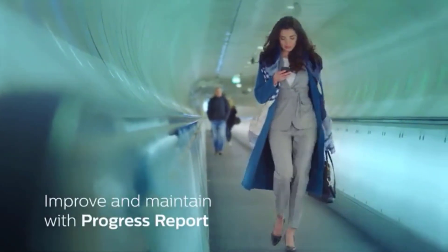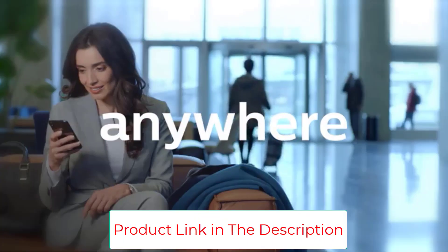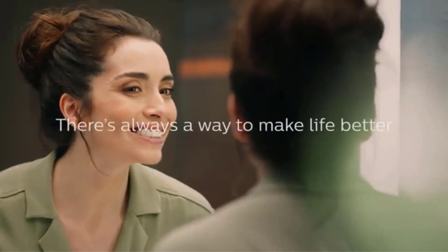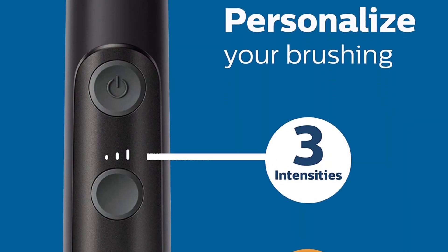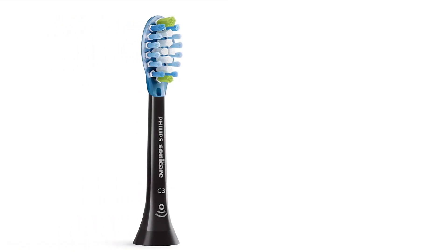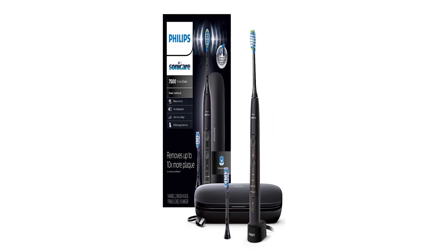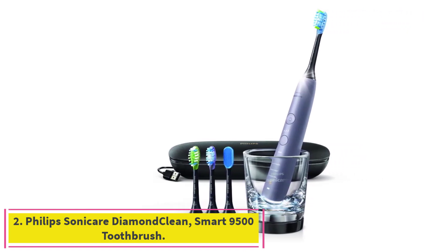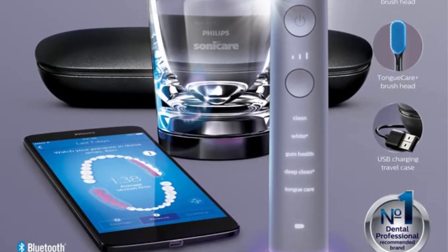Brush Sync technology lets you know when to replace your brush head. Personalized settings include four modes — clean, white plus, gum health, and deep clean plus — and three intensities. The kit includes one Philips Sonicare handle, one charging travel case, one charger, one premium plaque control brush head, and one premium gum health brush head. A user-friendly charging travel case keeps you charged on the go.